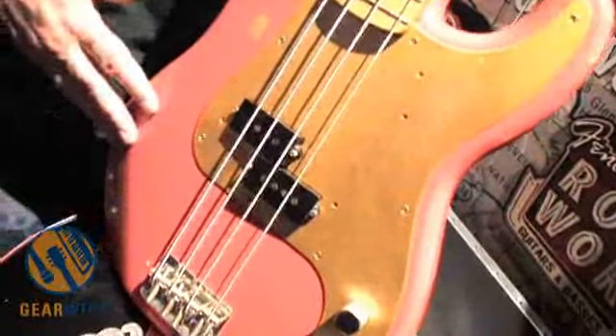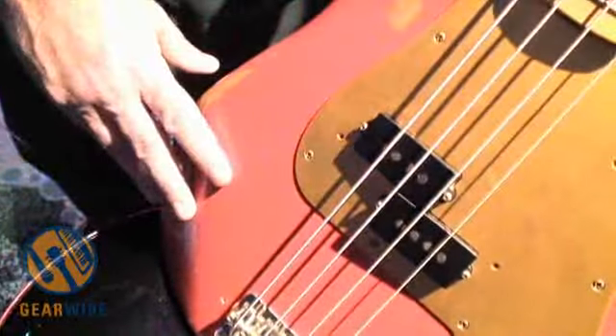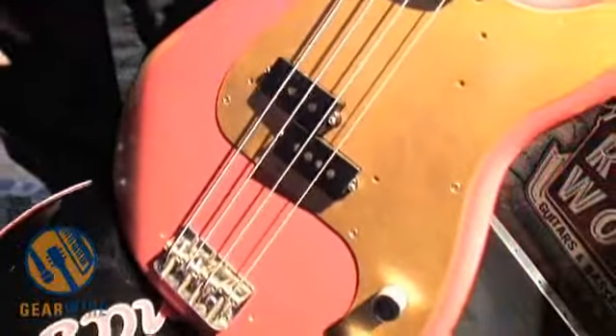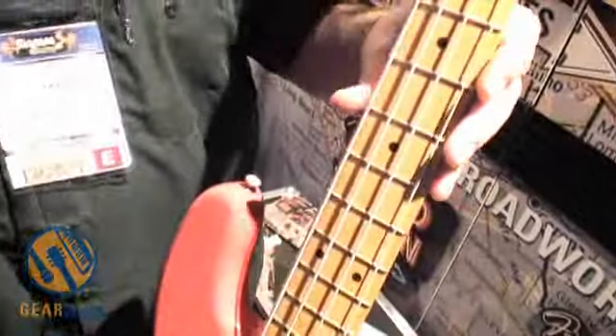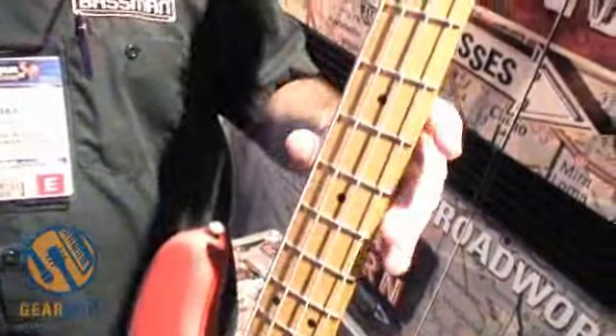This being a 50s P-Bass, you have an anodized pickguard, the classic split coil, the vintage-style bridge, and a one-piece maple neck that's really thick and big. Put it all together and you've got P-Bass to the extreme. It's a wonderful instrument, within reach for most of us, really cool to play — you should check one out. That's the Road Worn 50s P-Bass.